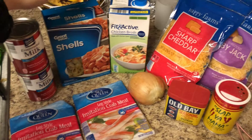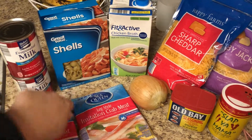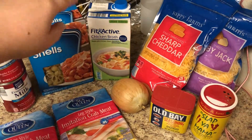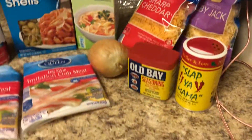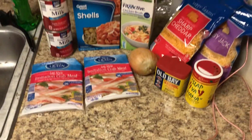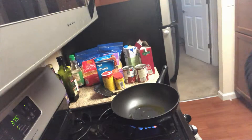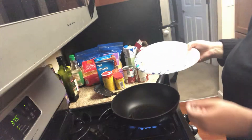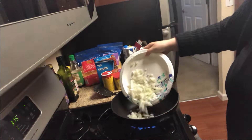Alright, let's get started. So this is literally all that we need for the mac and cheese. We're gonna need some evaporated milk, pasta shells — you can use any pasta you like, I just like the shells — some chicken broth, obviously the cheese, onion, and the seasoning. I know that's gonna be good, I'm just excited!